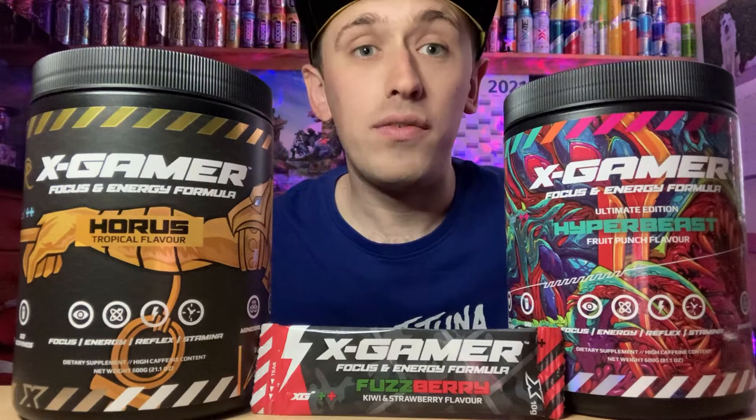Hey viewers, Zesty Lime Studios here. If you want to save 10% discount on any of these Zest Gamer products, don't forget to use code ZestyLS. The code will be in the description below. These are my two personal favourites: Horus and Hyper Beast. Thanks guys.